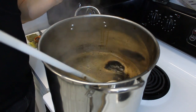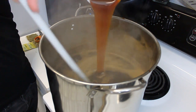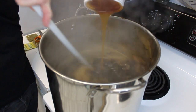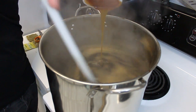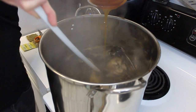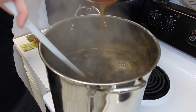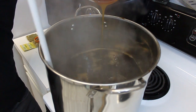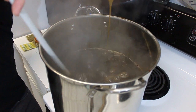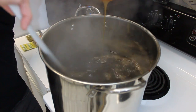Let's get this mixed in. Just in case this is the first video you've seen of making a beer with liquid malt extract — you always want to remove it from the burner, because this stuff is heavier than water, so it sinks right down to the bottom of your brew kettle, and you don't want it to scorch because that will ruin your whole batch.